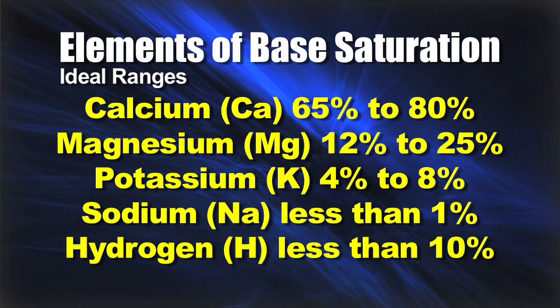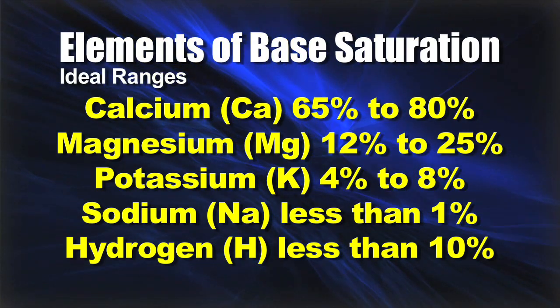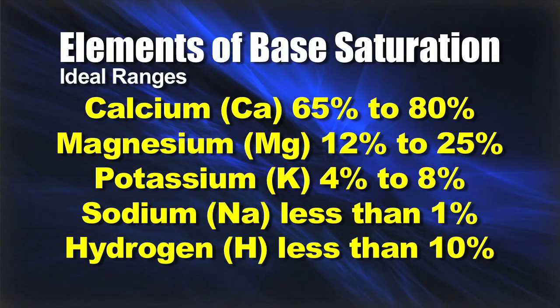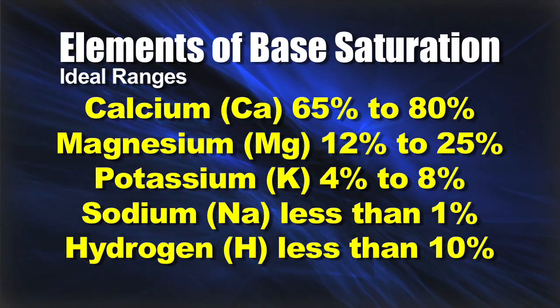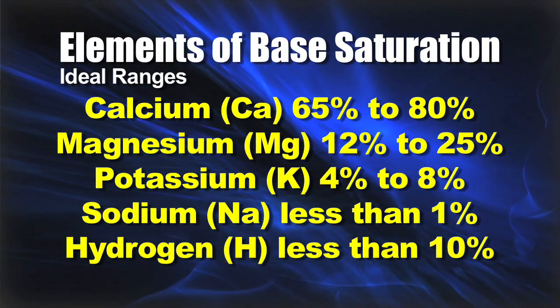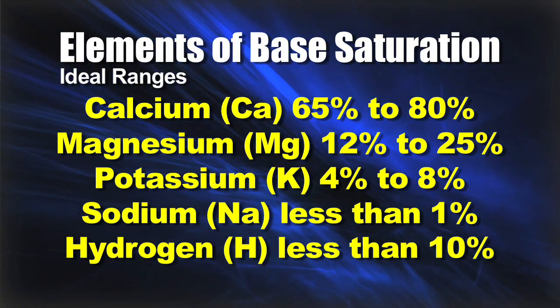Let's run through the ranges for each of these nutrients. For calcium, we'd like to see 65 to 80 percent on your base saturation — that's what we're shooting for. With magnesium, we'd like that number to be somewhere in the 12 to 25 percent range. With potassium, we want that to be in the 4 to 8 percent range. Sodium should be less than 1 percent, and hydrogen should be less than 10 percent.